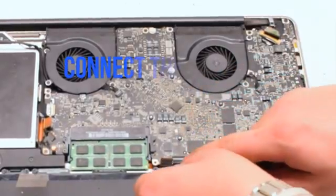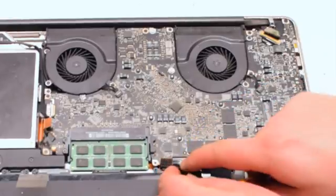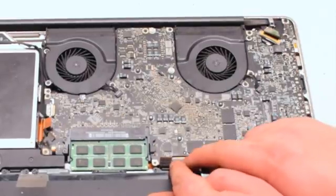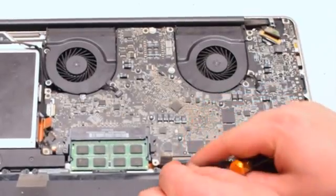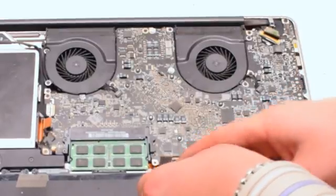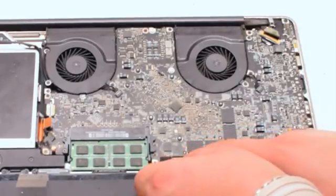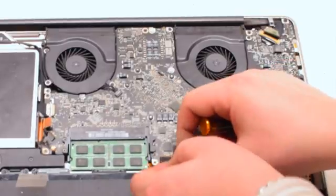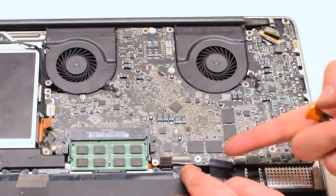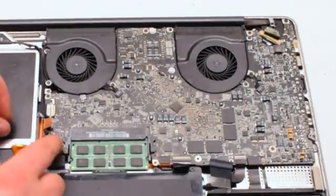Next we will connect the keyboard. The keyboard is one of the most difficult connections on the entire logic board — it takes a lot of work to get it to align properly. Working it left to right, make sure it fits all the way into the socket. Once it is all the way in, put down the eyelash. Next, connect the trackpad by putting it over the socket and pushing it in with your finger — you should feel it click.